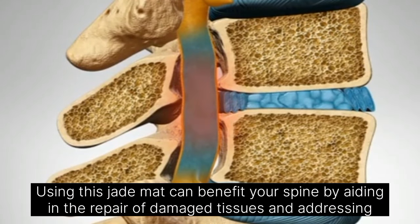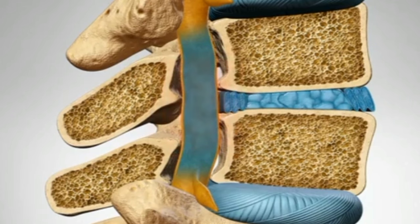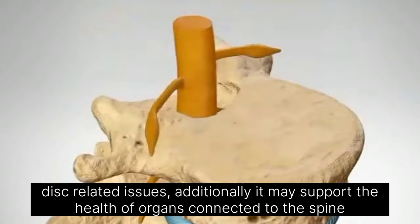This jade mat can benefit your spine by aiding in the repair of damaged tissues and addressing disc-related issues. Additionally, it may support the health of organs connected to the spine via the spinal cord.